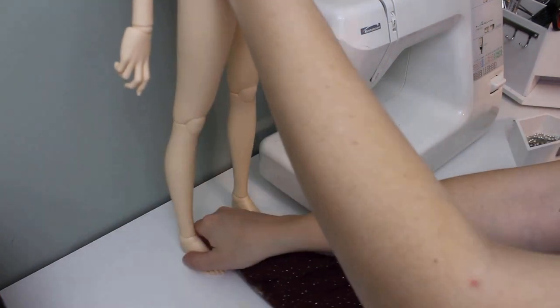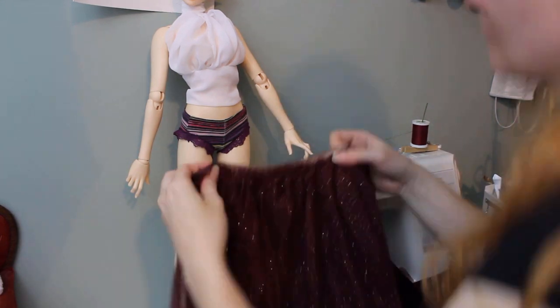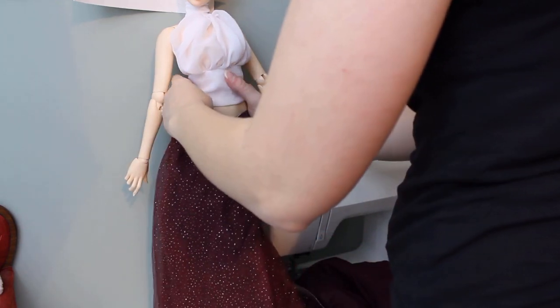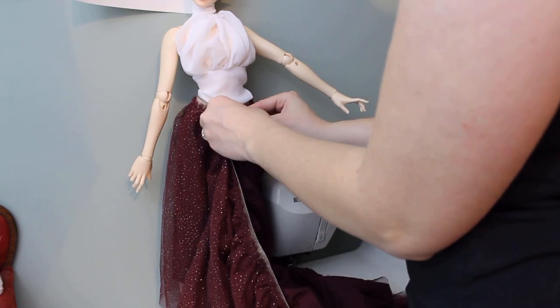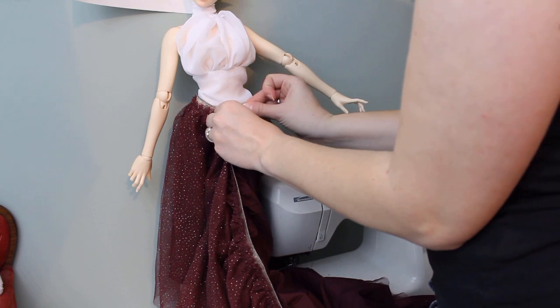All you have to do is put the elastic band around your doll's waist and pin it. I mean to pair this with a corset, so I make it sit a little lower on Farall's hips, below her natural waist. Then I put in a pin to mark how long the elastic needs to be.